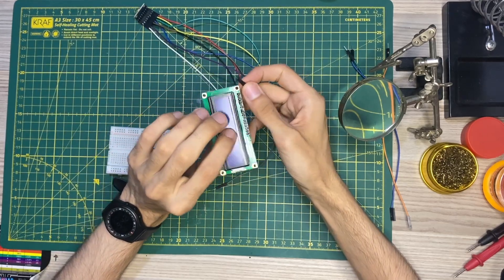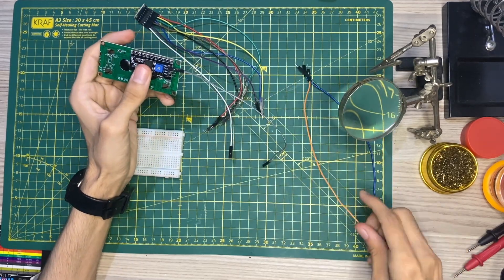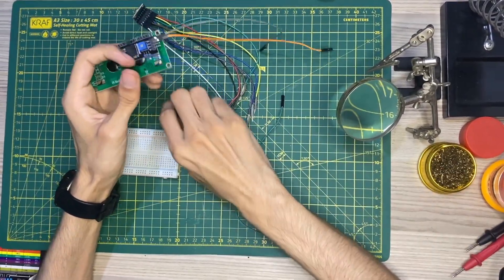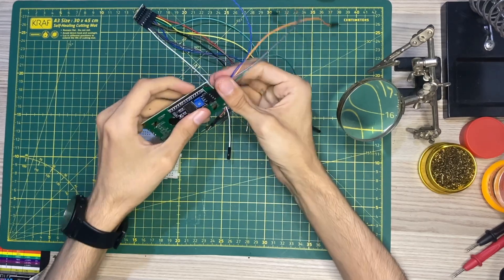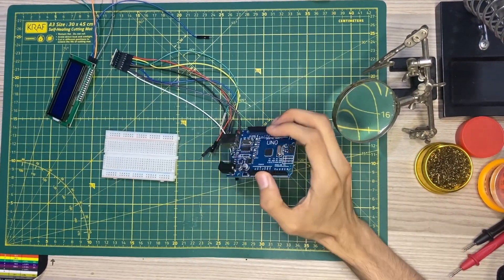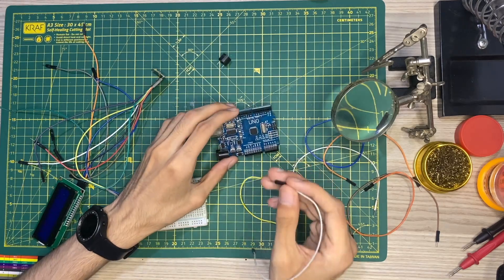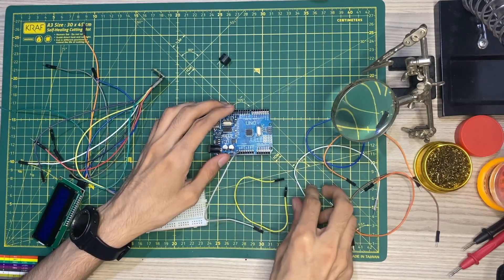Now I'll connect the LCD display with the I2C module. We've connected the accelerometer to the microcontroller, and now we'll try to connect everything with Arduino. We'll connect the white wires to the power — one will be 5V and the other will be 3.3V.